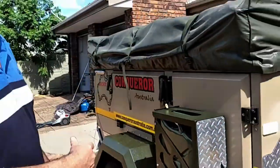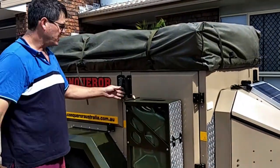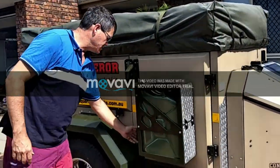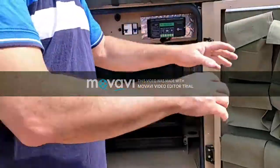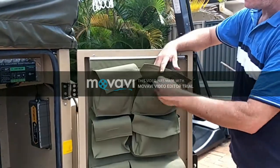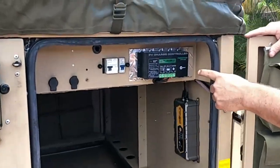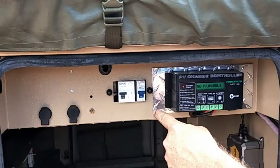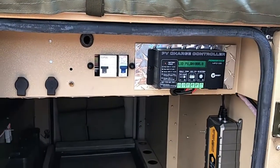Moving along here, you've got the storage cans on the side — lockable, and all the locks are keyed alike. Opening some of the storage compartments up: this one's for your power, this is storage for whatever you like. That's your regulator for the solar charger and circuit breakers. I put that on aftermarket — Conqueror didn't include that.